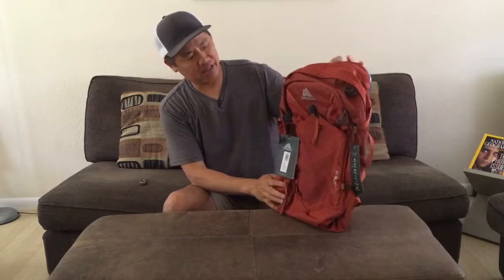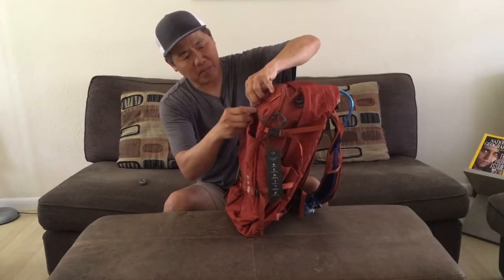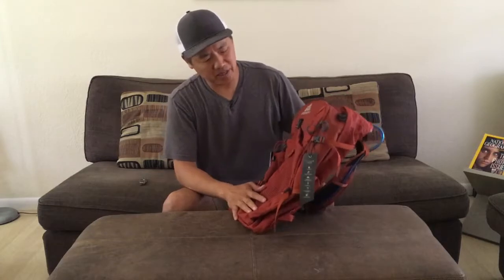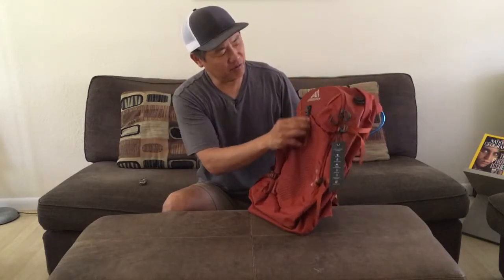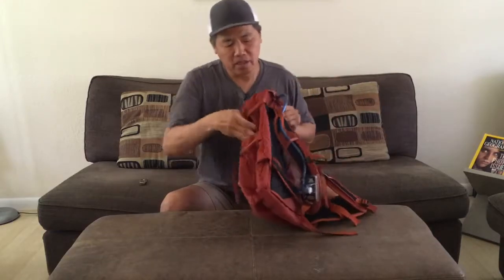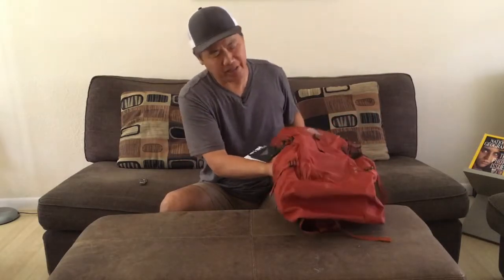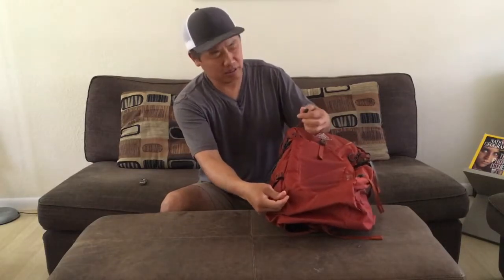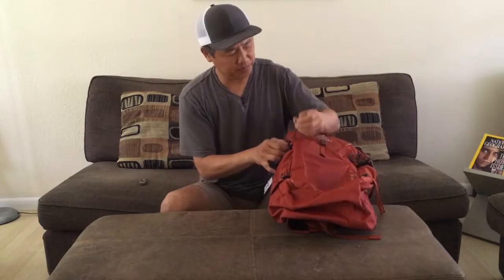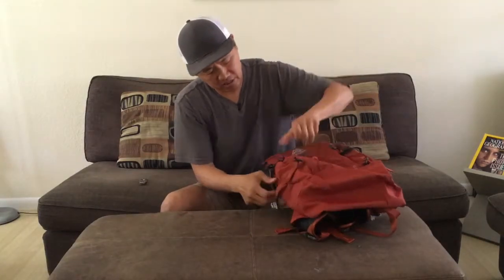The front of the pack — the most notable feature that I really like is this stretch mesh pocket up front. I put things like my poncho, sometimes my hiking sandals or sometimes food in that part of the pack. There are some more little gear loops here, water bottle holders on each side — I like the symmetry on both sides. It has some straps for a tool — it could be an ice axe, it could be your hiking poles. And you have some cinch straps to compact the pack, which are always nice.